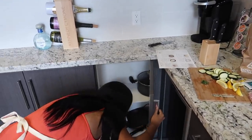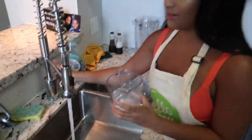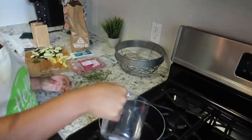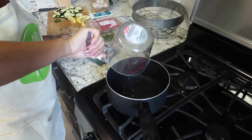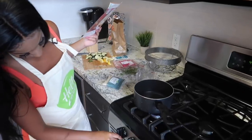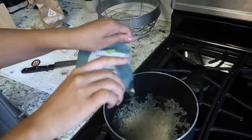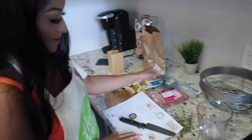We need three-quarters cup of water, then we're gonna place this right in our pan — a little ASMR for you — and we're gonna bring it to a boil.